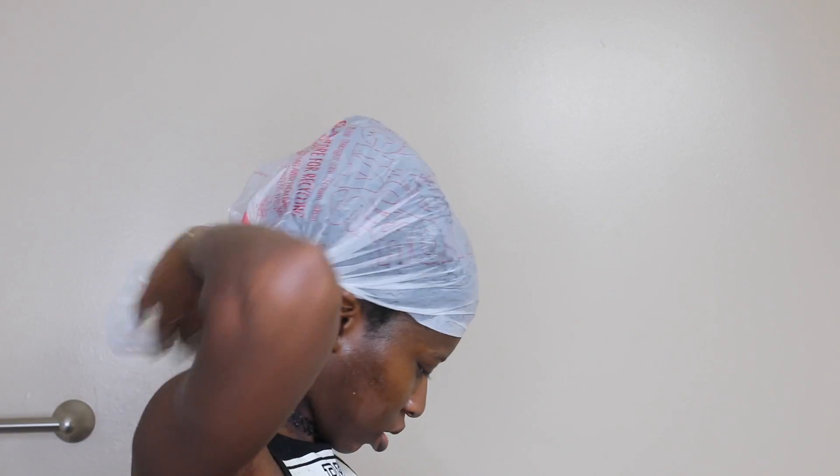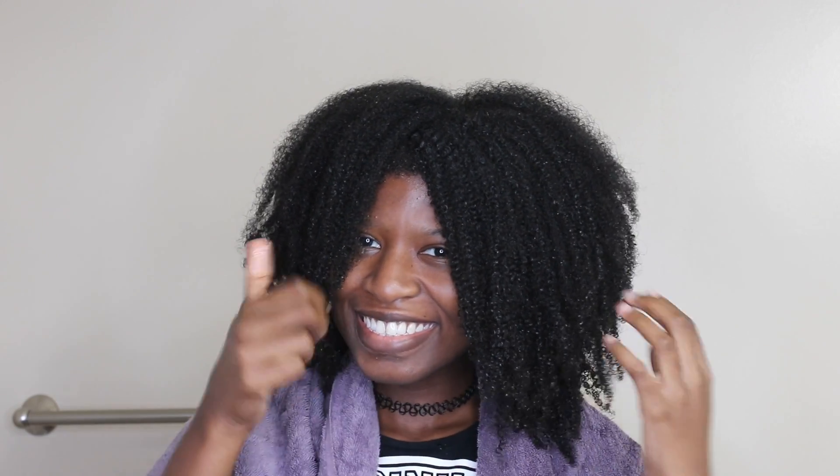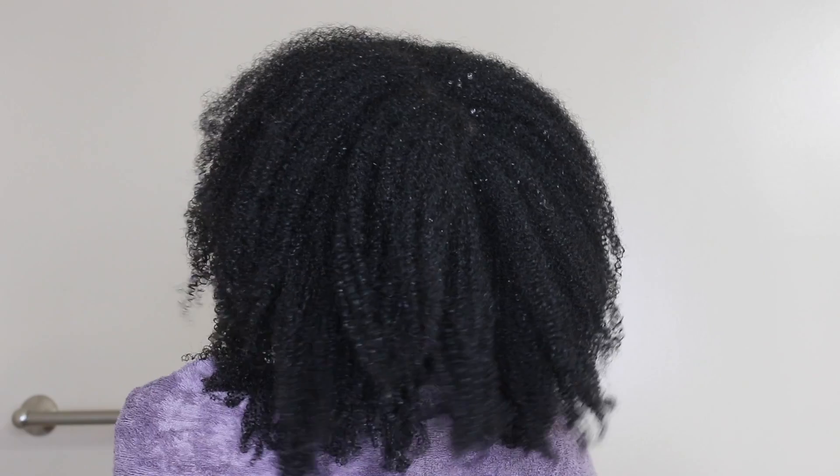I'm putting a grocery bag on and tying my head up with it. You can either sit under the dryer or just let it do its own thing. I let it sit for about two hours. If you go under the dryer, you only need to do 15 to 30 minutes.